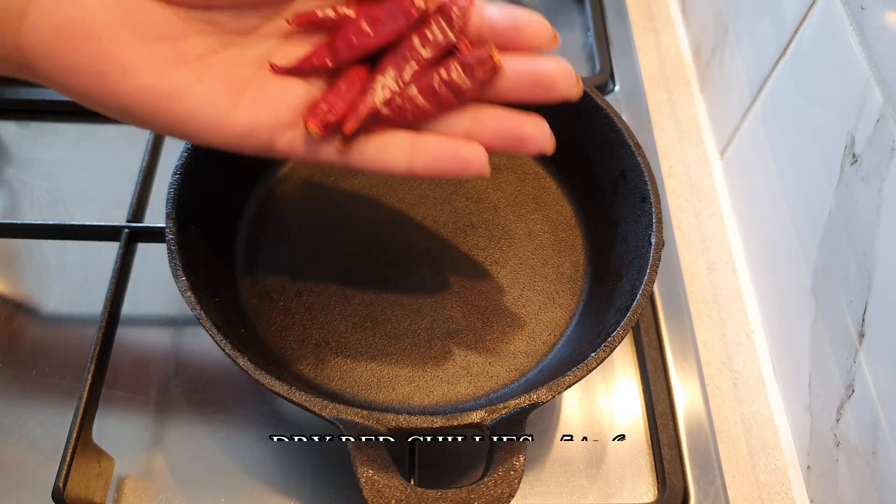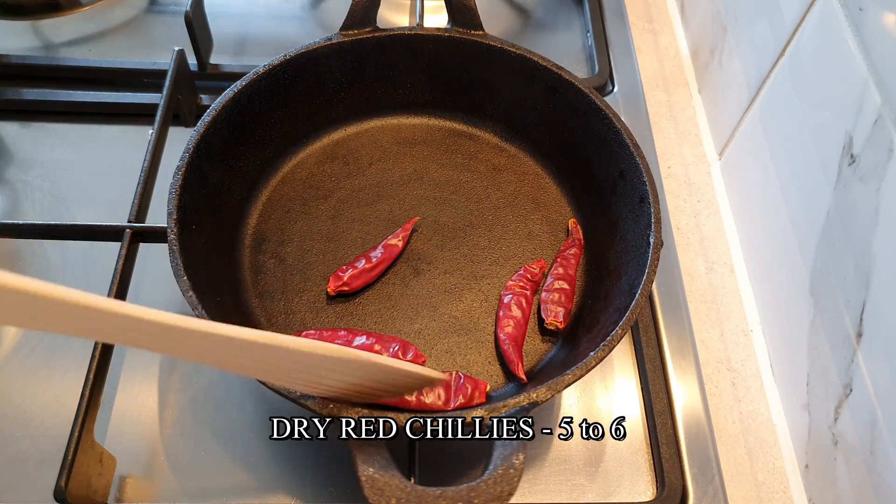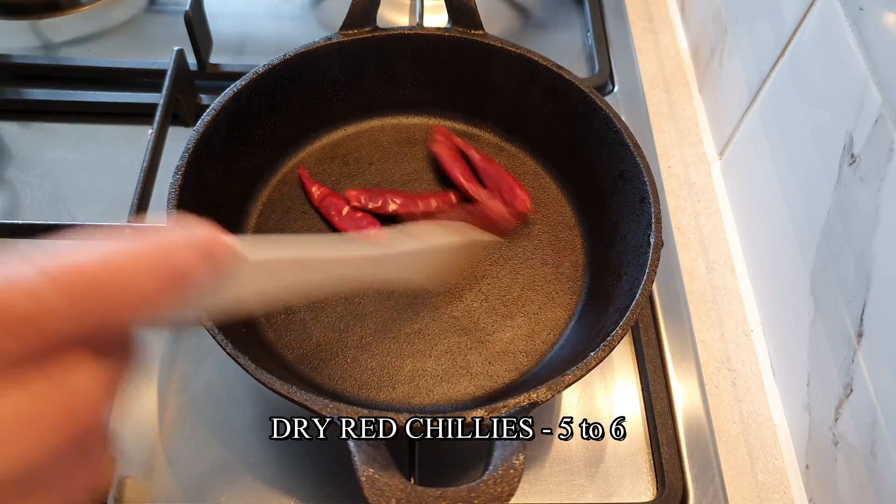Lastly, add about 5-6 dry red chillies and roast on low heat for about a minute.